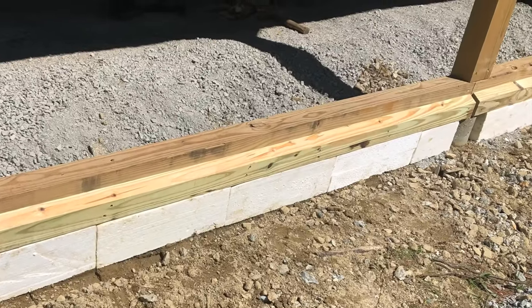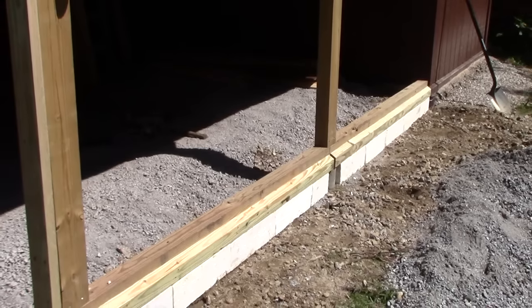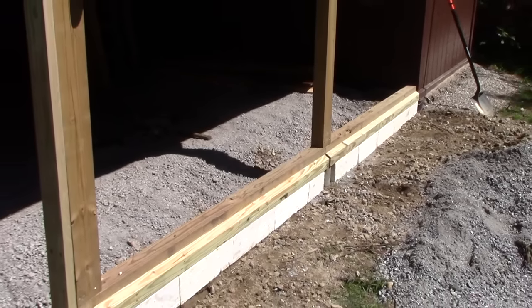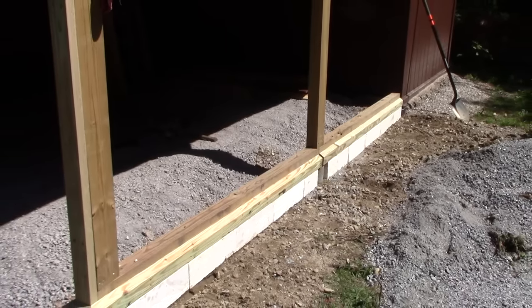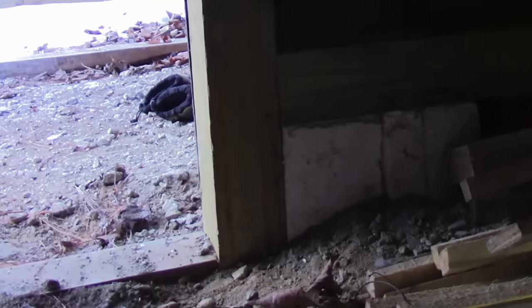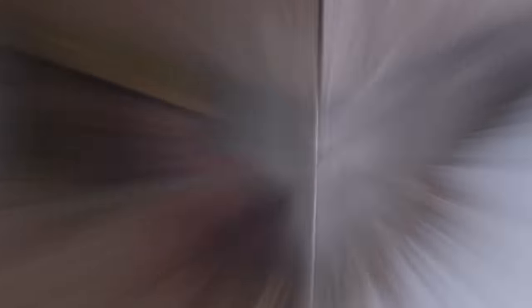I apply my cement board and backfill against the styrofoam. The foam not only prevents the void from filling with dirt that will eventually freeze and heave, but it also serves as a freeze block, preventing the frost on the outside from passing beneath my skirting and into my crawl space. This method may be labor intensive, sure it is, but it's certainly worth the time invested. This is not an area where you want to skimp.